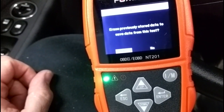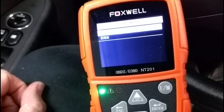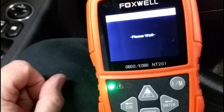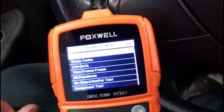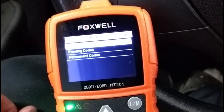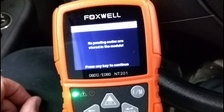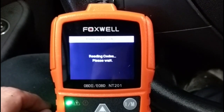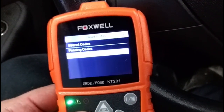It's prompting me to erase previously stored data to see fresh data from this test — I'll hit yes. After linking to the vehicle, I selected read codes. It shows stored codes, pending codes, and permanent codes. Let's hit escape and go back to the main menu.